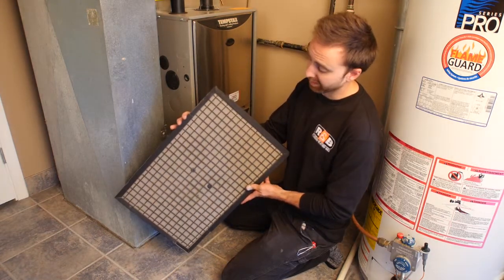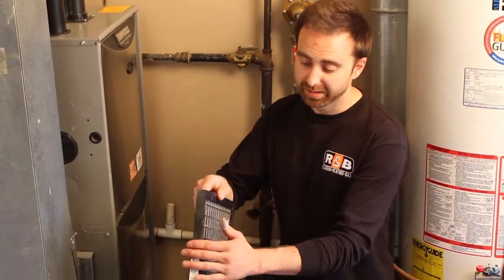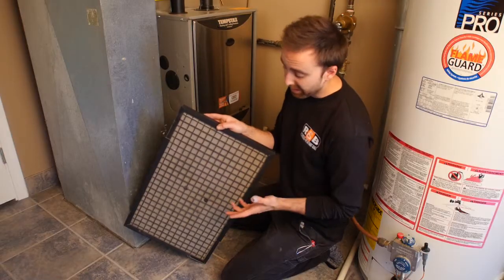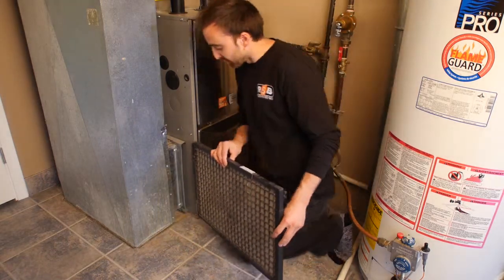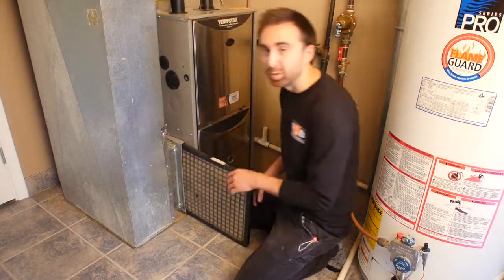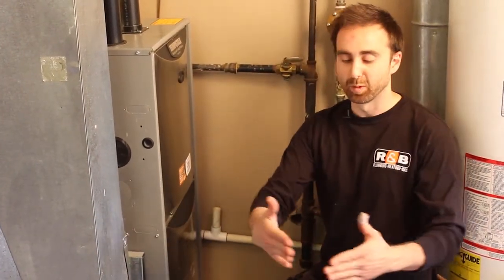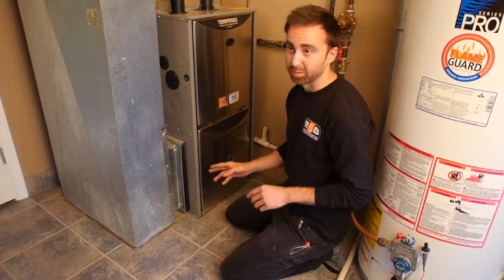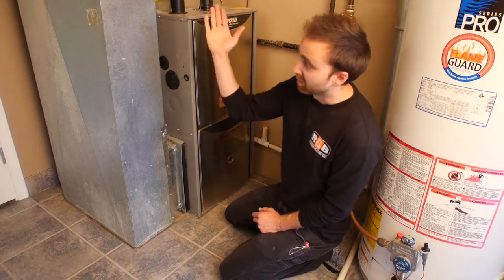Typically we want to be cleaning the filter every three months. This is a one-inch thick filter, so there's only so much surface area that air can flow through. If you have pets, you probably want to clean it every two months or so. There are different thicknesses of filters, and the benefit of going to a thicker filter is that it allows more square inches of area for air to flow through.